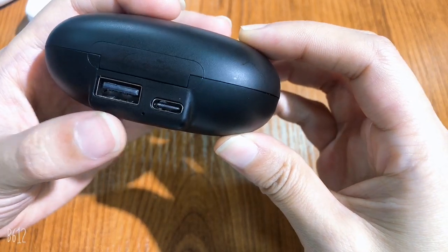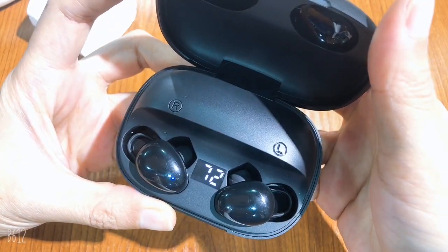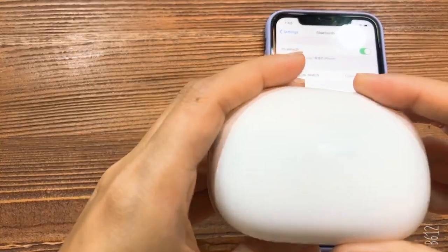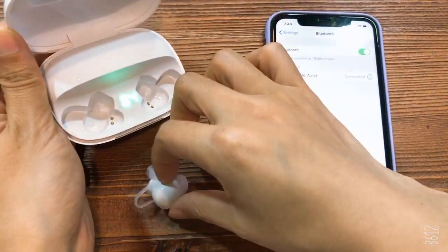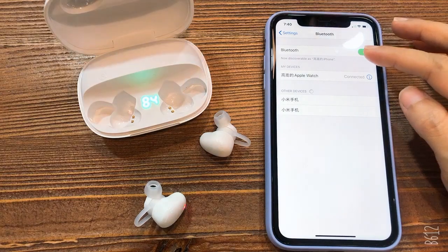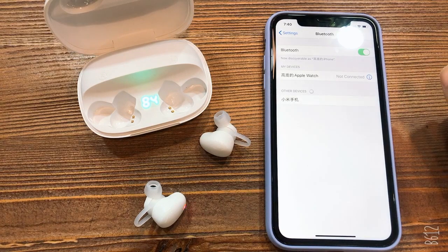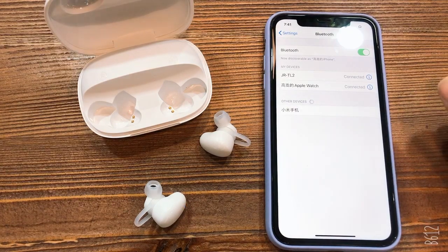There are two ports: one USB and one Type-C. Let me show you how to connect it. To connect Bluetooth, first open the earphone box, then take out the earphone. Open Bluetooth on your mobile phone, search for the model JRTL2, and connect it. Okay, it is connected.